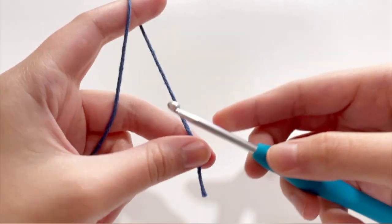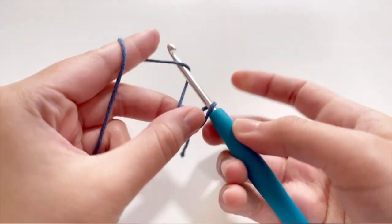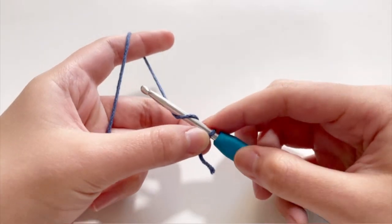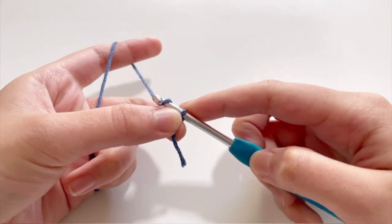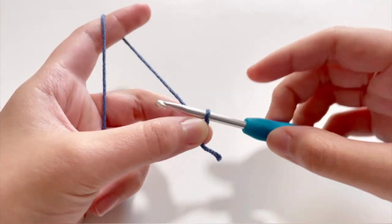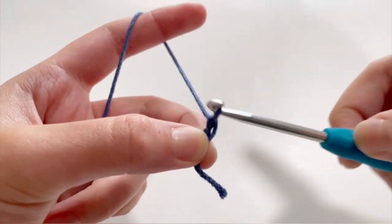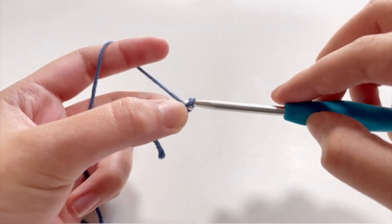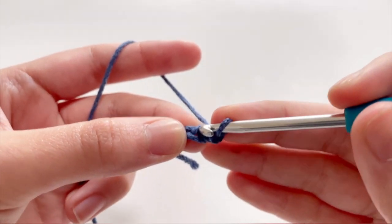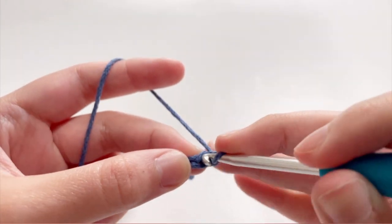First you're going to make a slip knot and you're going to make a circle. There are many ways to make a circle, either the magic circle or the chain loop way. I prefer the chain loop way. So first you're going to chain two to make a circle — one, two. And in that first chain stitch, you're going to make six single crochets.